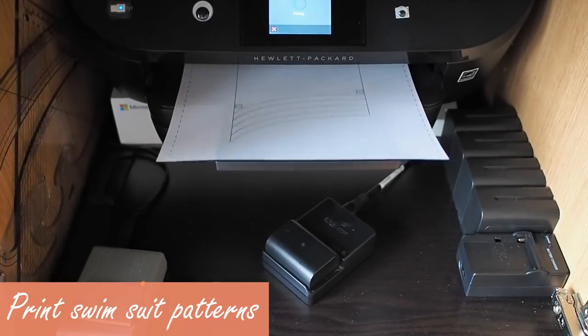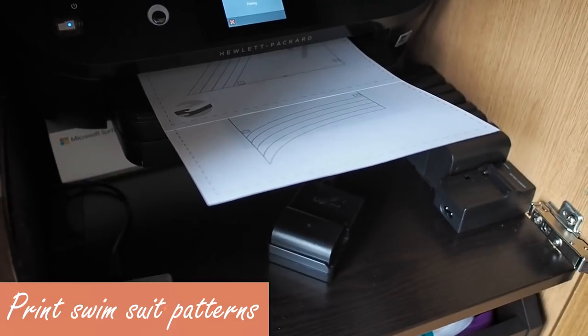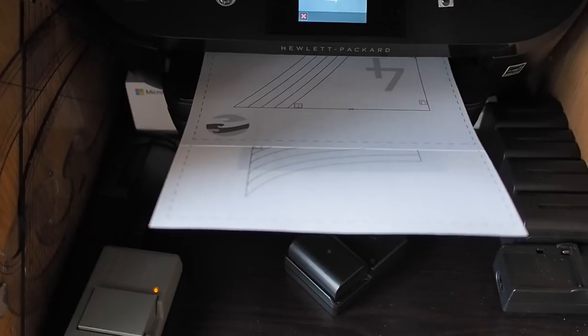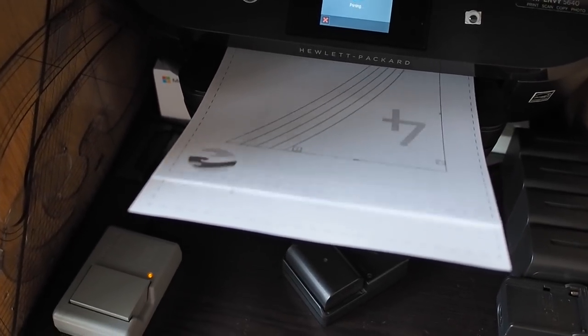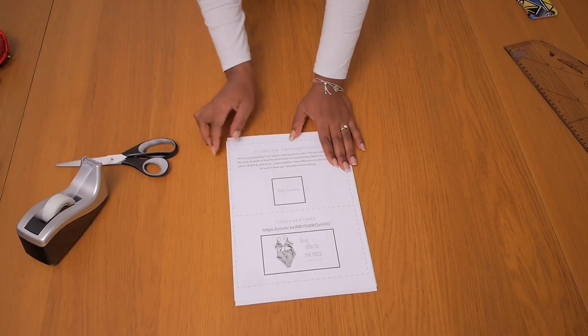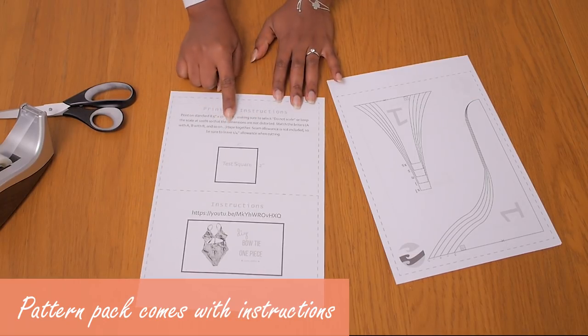I have my chalk to add my seam allowance as well as my pattern master. Now that we have all of our materials sorted, I'm going to go ahead and print out my swimsuit patterns. I ended up printing about 17 pages of A4 because of how the patterns were divided in halves. After printing everything out together you can go ahead, read the instructions, and then join it up to create your swimsuit pattern.